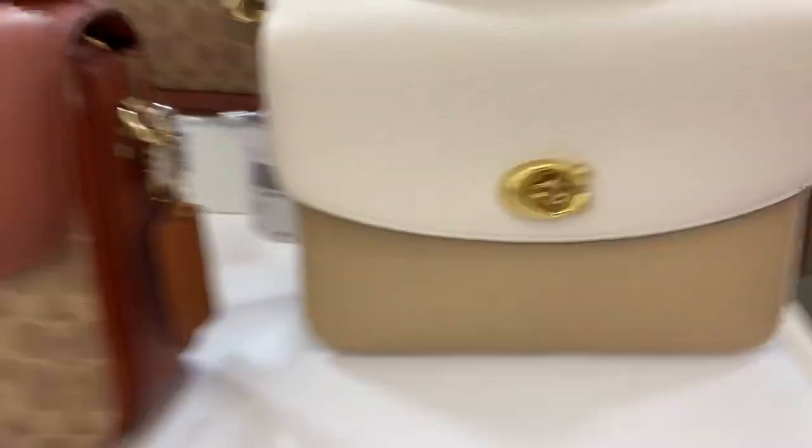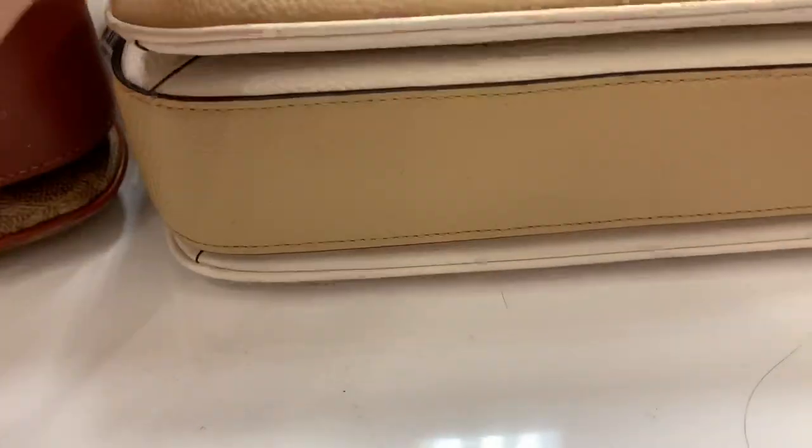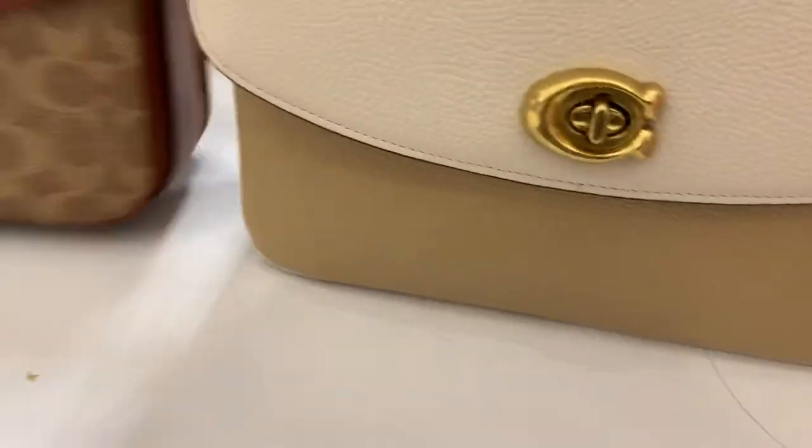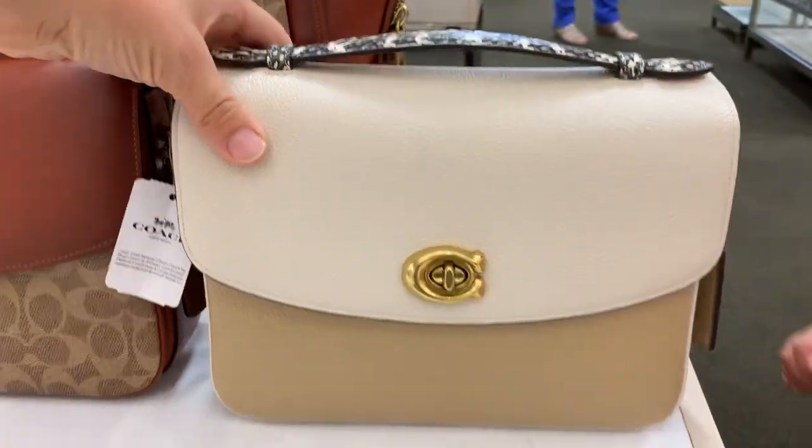Yeah, I know. I haven't seen this one. This one's pretty. Oh, what is that? It's just some hair. There's hair all over this table. Anyways.